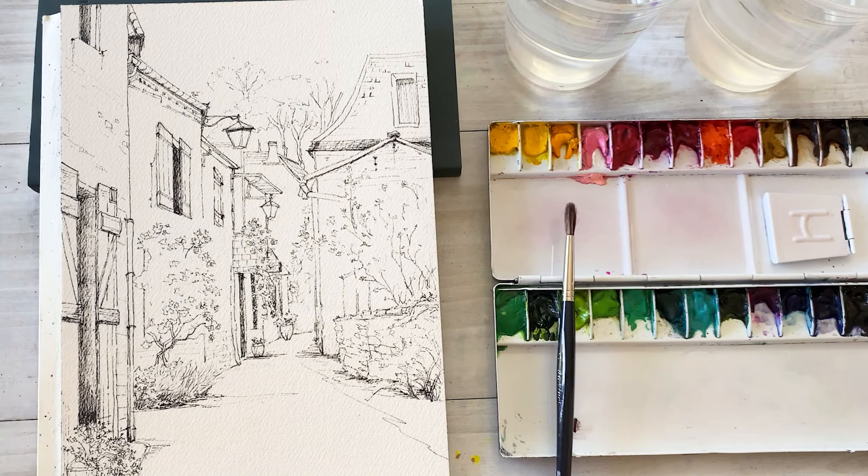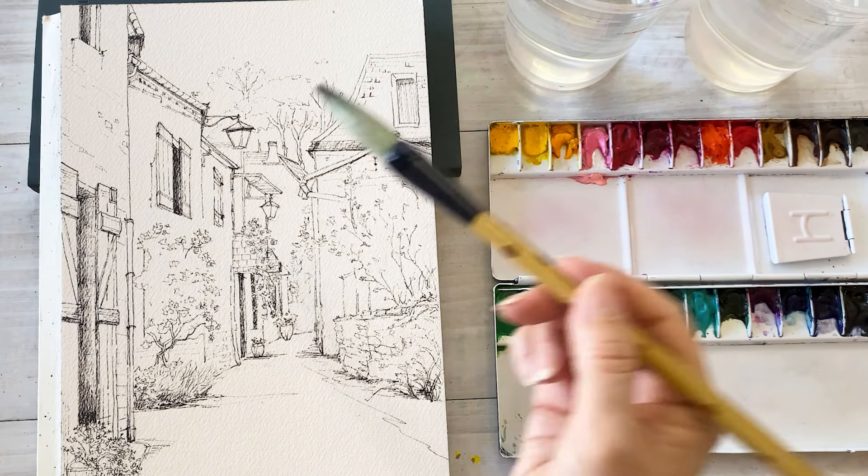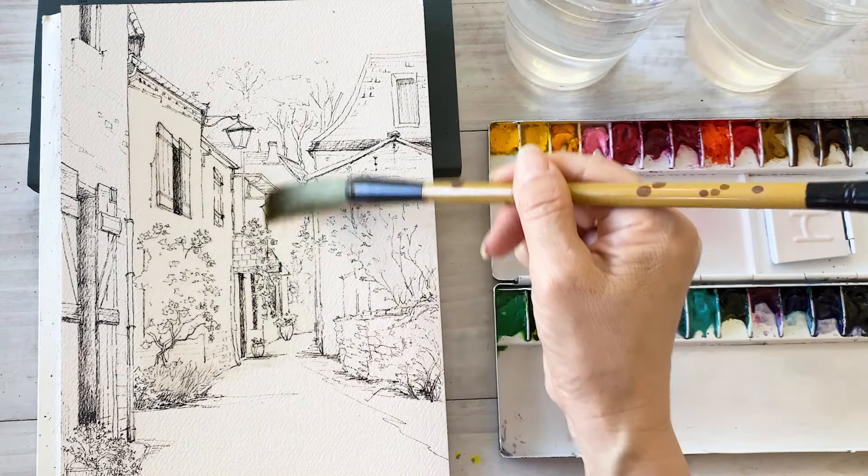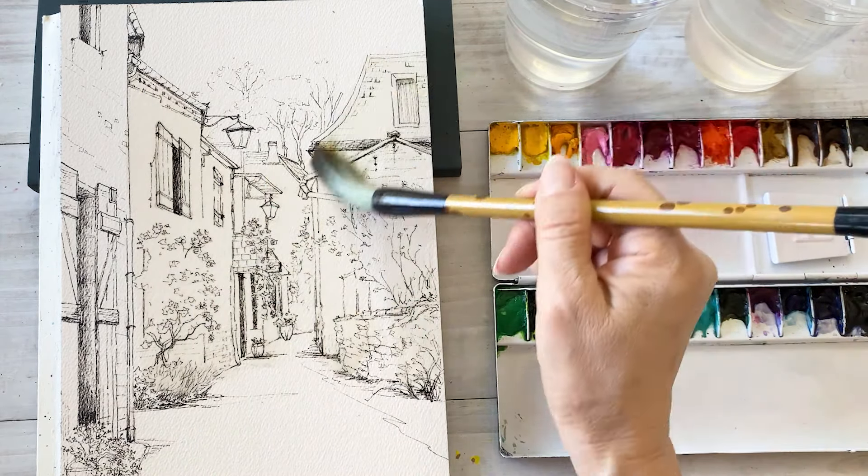Today I will be spending relaxed time while painting the antique building in watercolor with pen sketching. And I am going to use a lot of water in the beginning.